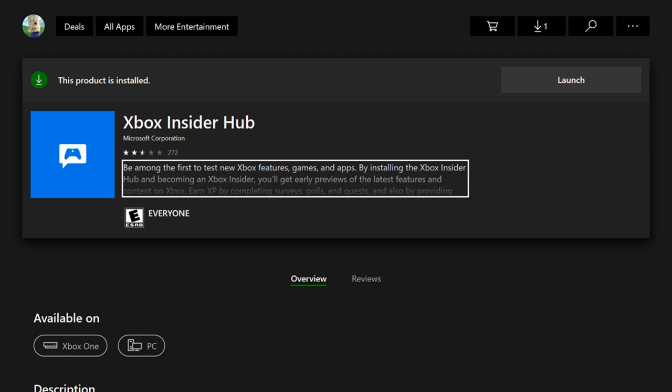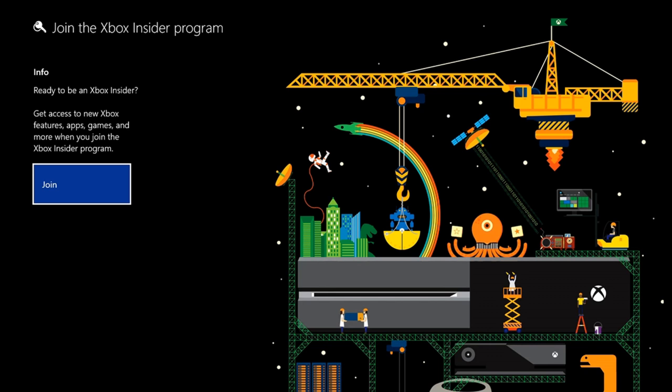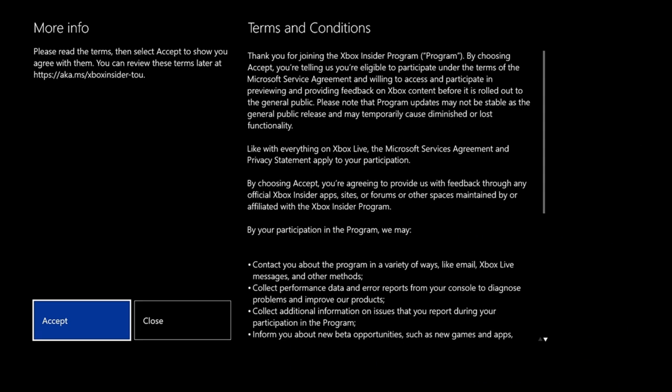The Xbox Insider Hub lets you test new features on the Xbox One for games and apps. By installing it, you get early previews of the latest features and content for your Xbox. Let's go ahead and launch and install this application, then join the Xbox Insider program by selecting Join and accepting the terms and conditions.